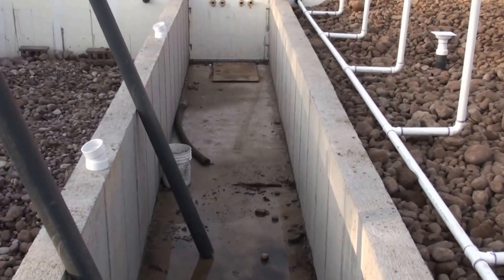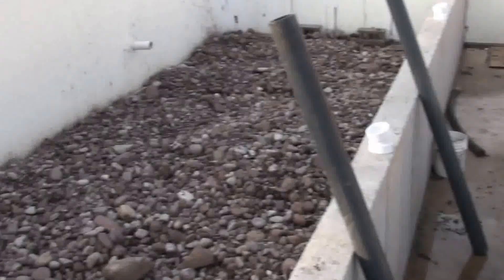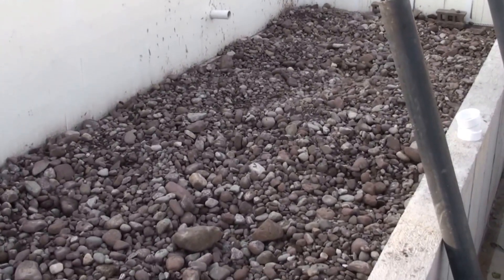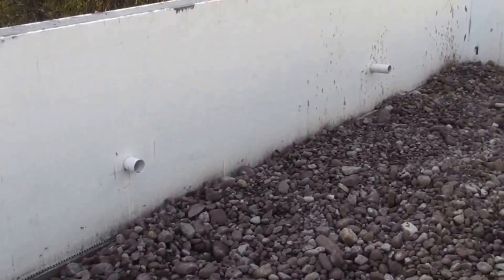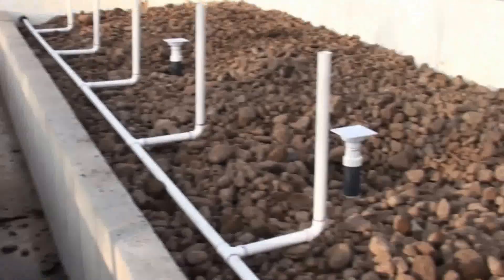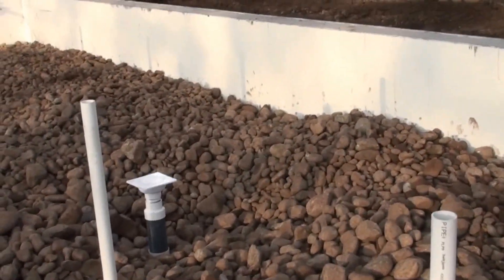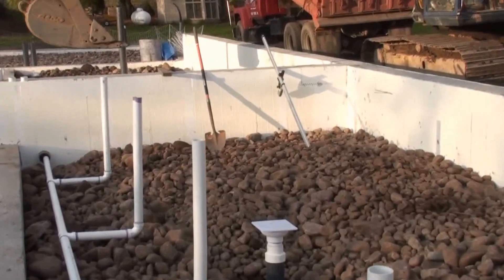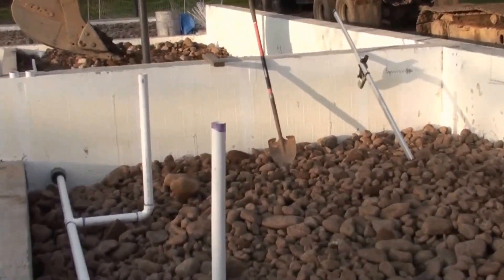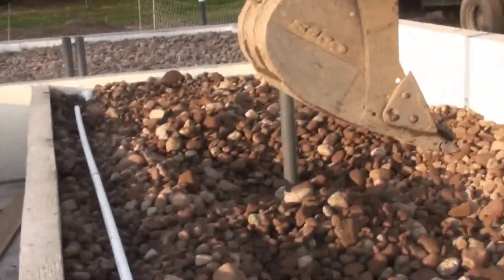Remember, this is where the 275-gallon water totes go. We've just got the base coat of washed stone down in here right now, and there are drain ports that'll be going out similar to the ones that are completely buried here on this side. John's using the excavator right now, walking down here to cover up some of the four-inch drain conduit.